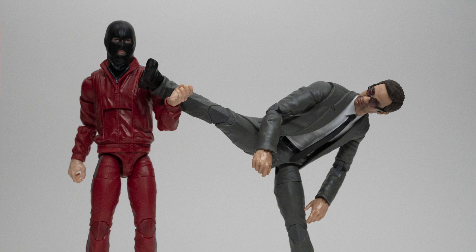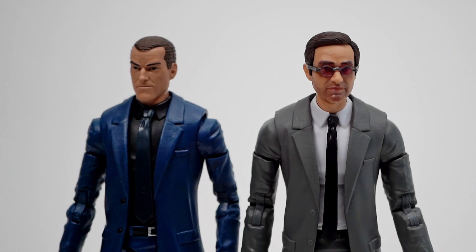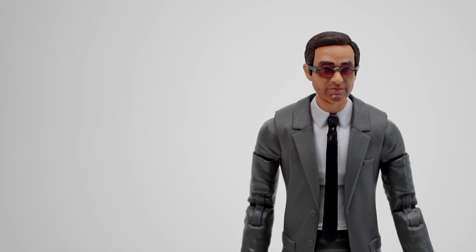Big ups to Hasbro for fixing the ankles and adding pinless joints. The old suited body fell over if you even yawned in its general direction.